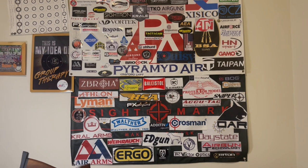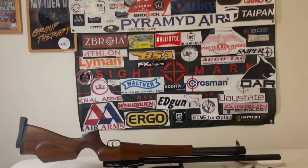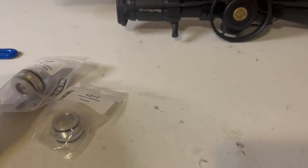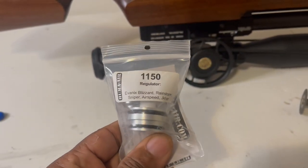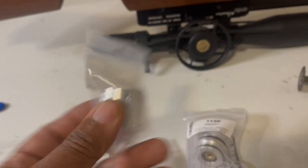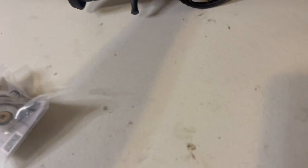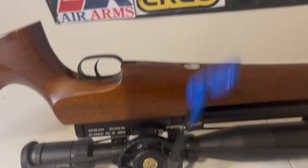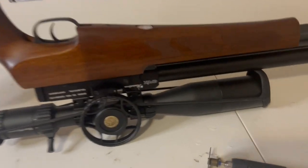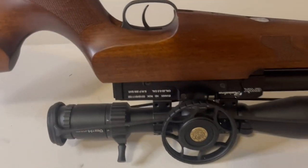Welcome to another episode of Air Guns and Pesting Channel. In today's video, I am working on my Evanix Rainstorm SL, getting ready to install this UMA regulator — that's the regulator, that's the plenum adapter, and here is the plenum. Tools you will need: a 4mm for the stock removal, and a 2.5mm to remove the air cylinder from the main body of the air rifle.